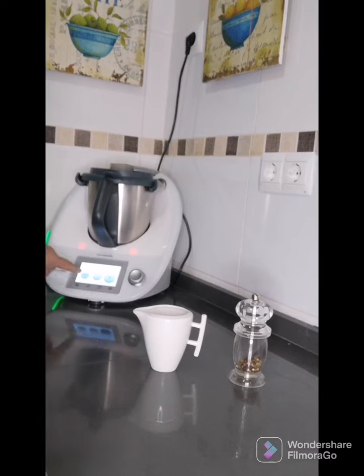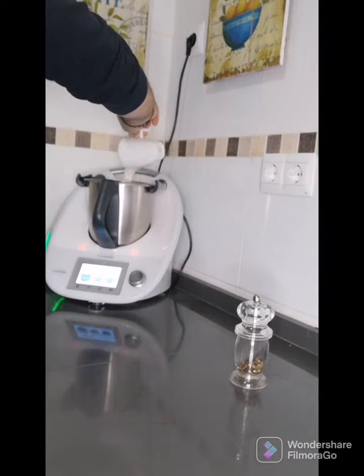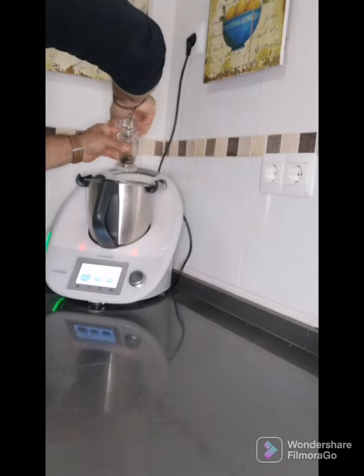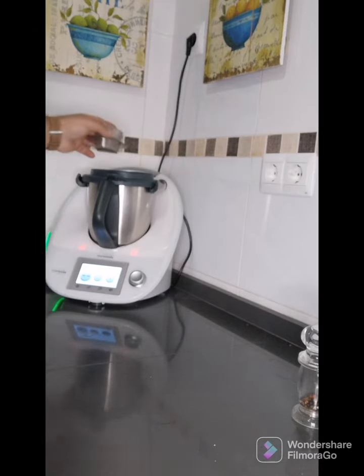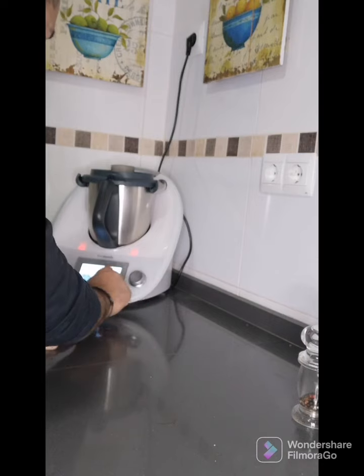Después de haber hecho ya la calabaza, se coge y se echa la nata, vertemos los 100 mililitros de nata, que esto ya le da un toque perfecto. Se echa la nata, un poquito de pimienta, no mucha, y se vuelve a programar un minuto a velocidad entre 5 y 10, se le va dando ampliando, para que quede todo bien hecho.